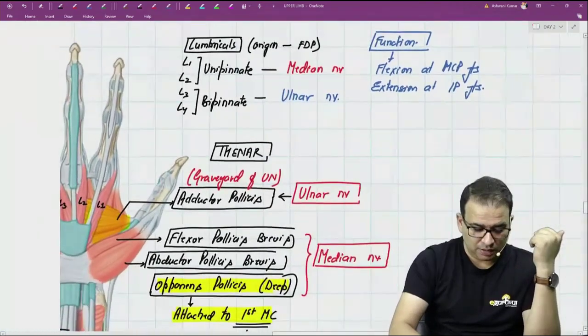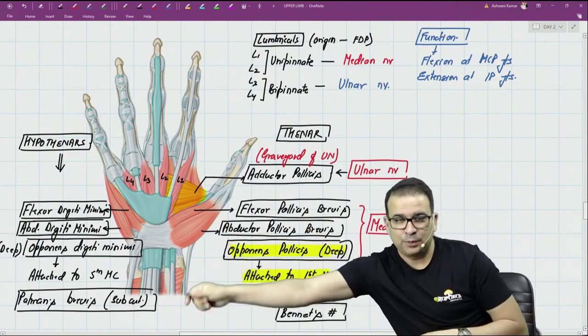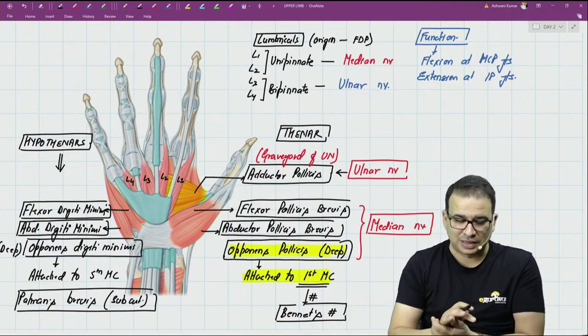So that's three groups of muscles. Out of the 20 muscles in the hand, these are the 12 we've looked at: 4 thenars, 4 hypothenars, and 4 lumbricals.